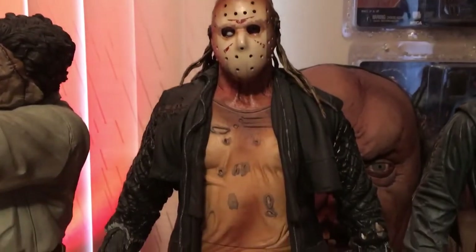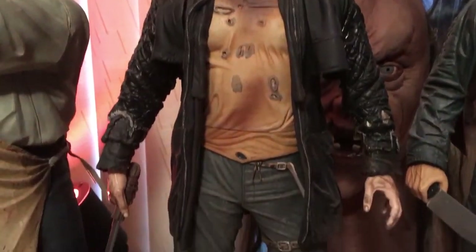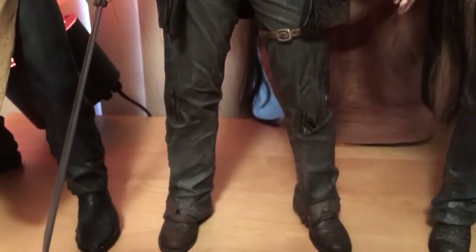Next up we have Jason Voorhees from the 2009 remake. This one was made by NECA. Also a very cool figure.